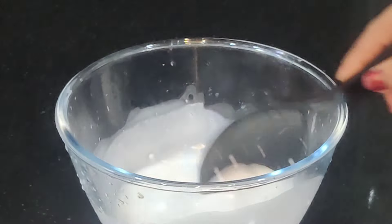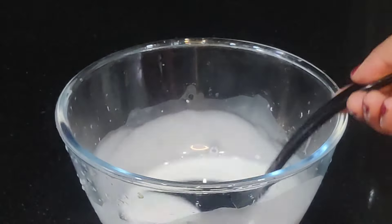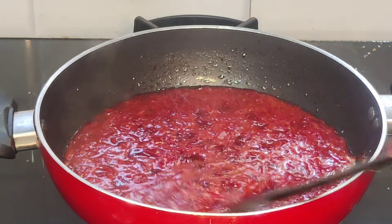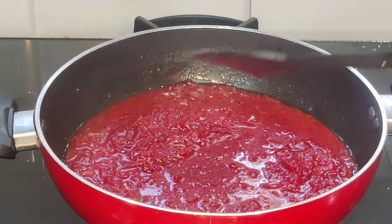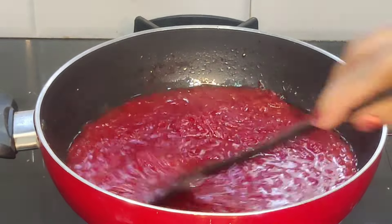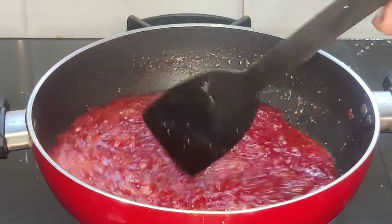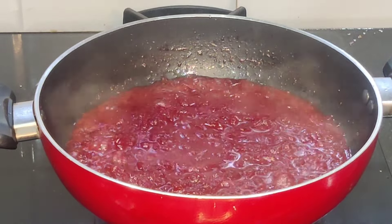Add 10 tablespoons of corn flour. Let's mix it up.